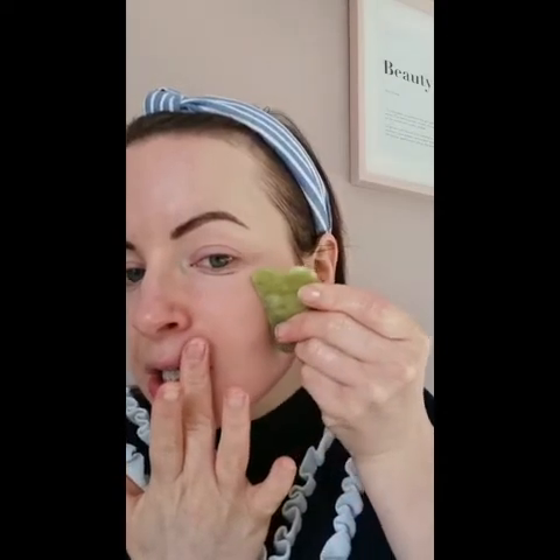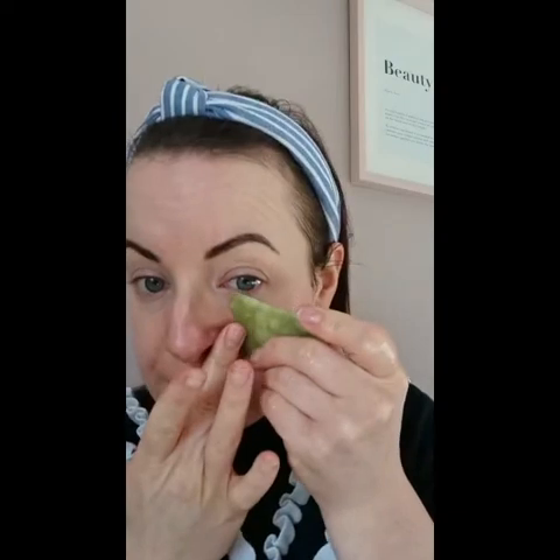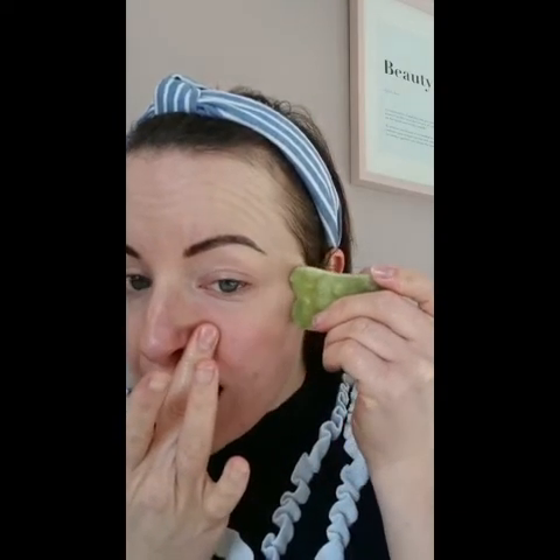The jade stone has different points — a wider point that's really good for the cheek to move circulation outwards, and smaller indentations to improve circulation around the eye. If you're prone to darker circles, it helps move that deoxygenated blood out from under the eye to brighten the area. If you hold stress along the brow bone, it's really good for releasing tension there. I use the flat part all down the side and the indentation along the jawline to help move everything along, break down connective tissue, and keep the muscles relaxed.